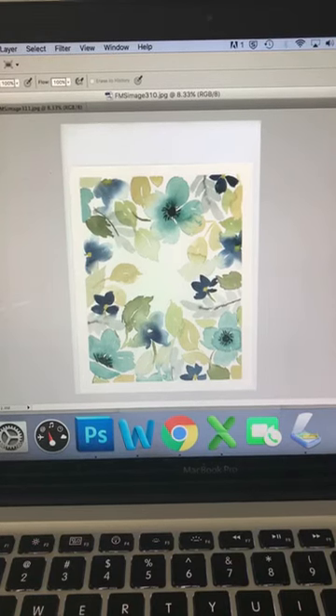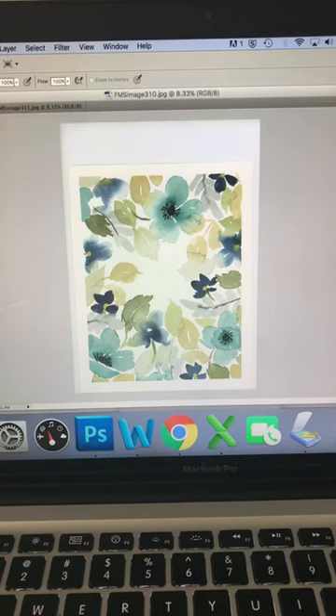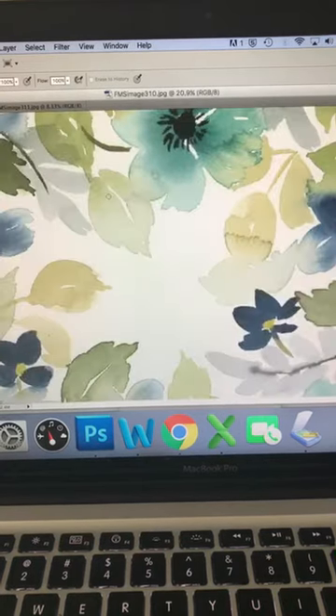Hey guys, I've never done anything like this before — it could be a total fail, sorry in advance. You can also hear my son watching a YouTube video about Minecraft. I wanted to show you what happens whenever I scan in my art and put it into my computer to get it digital-ready. The scanner I use is the Epson Perfection V600 Photo, and it is true to color — pretty awesome. It cost me about $200, which is the best investment I've made so far in my business.